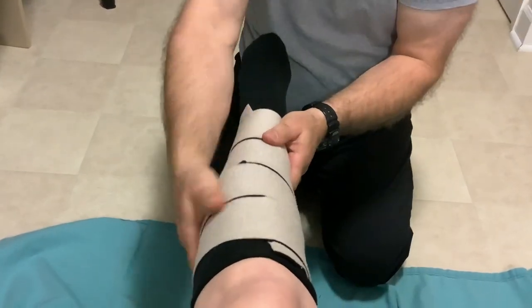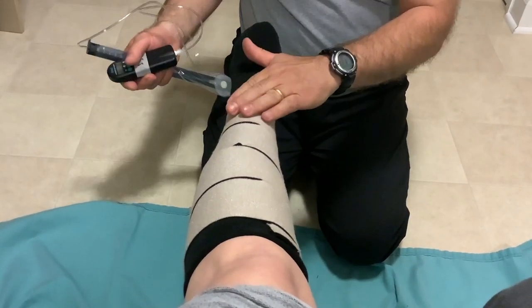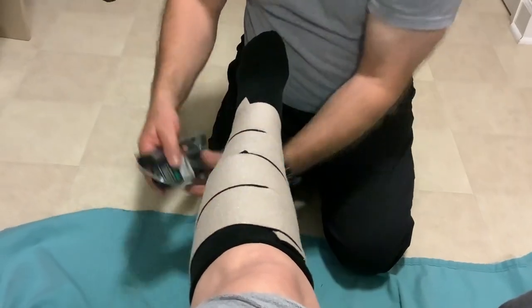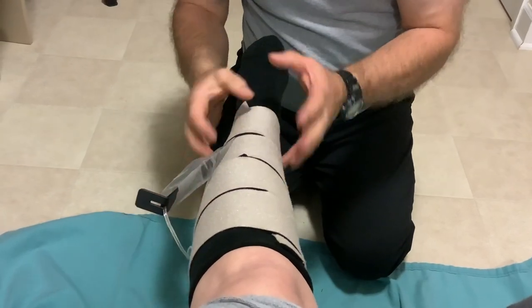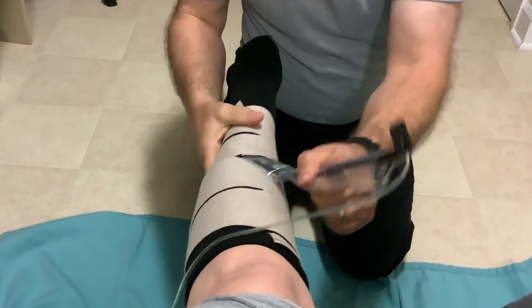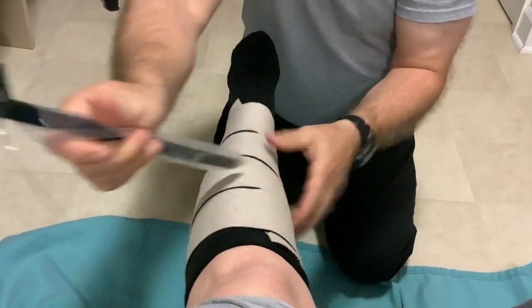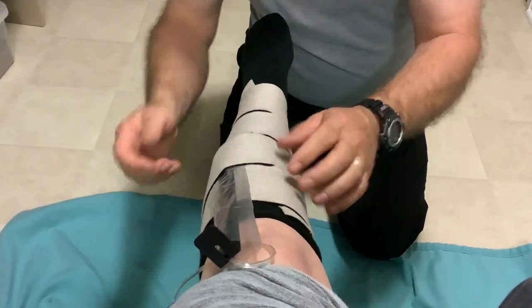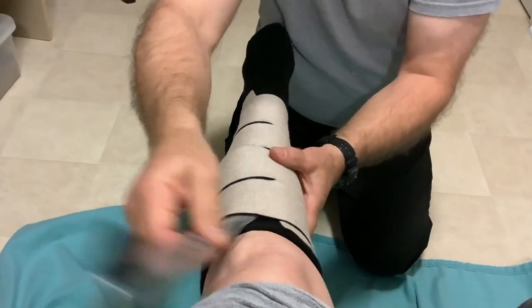Once you get them all where you want them, you can use the Juzo pressure monitor to check your pressures. You want higher pressure at the bottom, with lower pressure moving upward — that gives you a gradient pressure. I like to do the lateral side, targeting around 45–50 on the lowest strap, then slowly backing down the pressures to about 30 on the very top one. I'm at 28 on this last one, which is just fine.